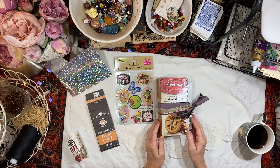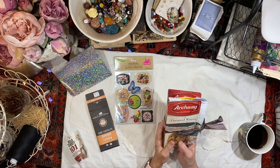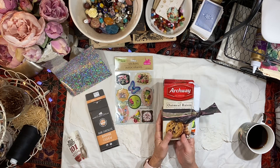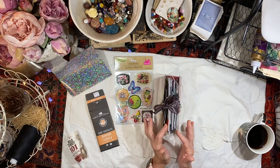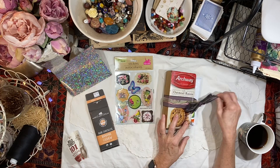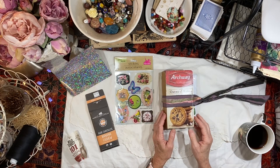Good morning, everybody. It's Lynn from A Bit of Birdsong. I hope everybody is doing well today. It's time to work in the Trash Journal 2021. I can't believe it's been so many weeks since I pulled this off the shelf. And where is 2021 going? It is going by really fast.